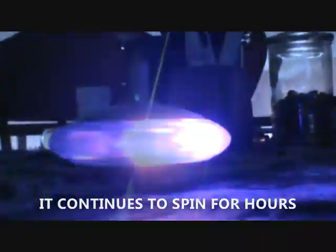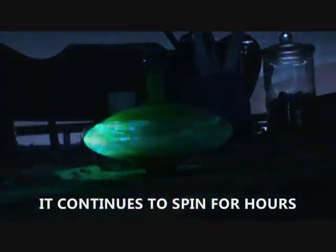Cool little effect — it's spinning around.